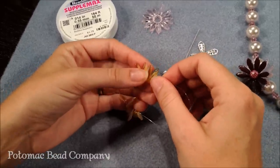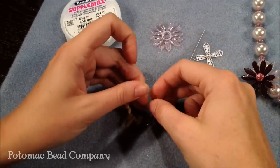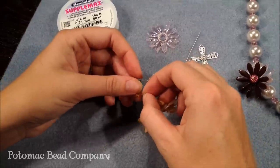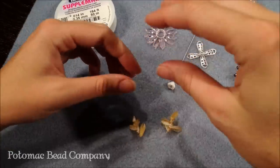You can use teardrops — if I was using them instead of the daggers I would use them for the middle section of my flower, the second layer. You can also do these more than two layers high and what that's going to do is just raise the flower up a little bit.